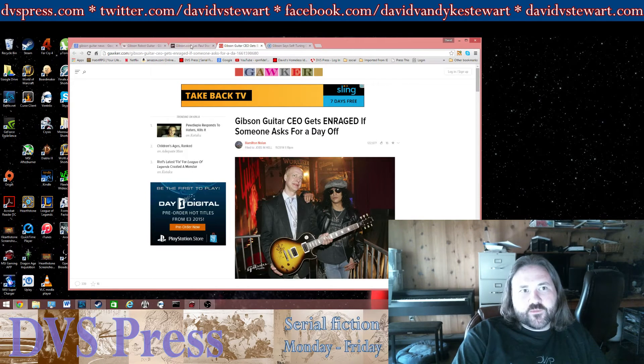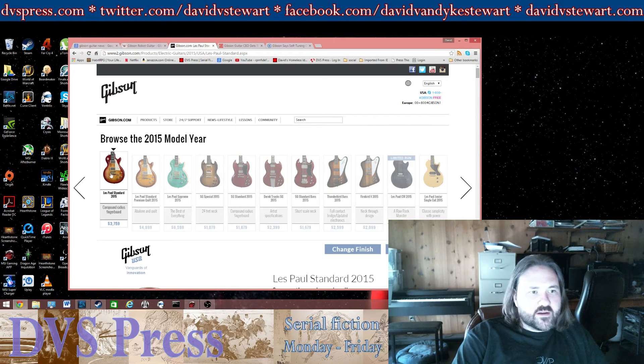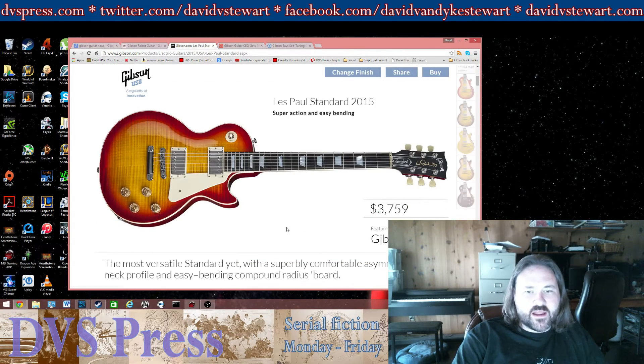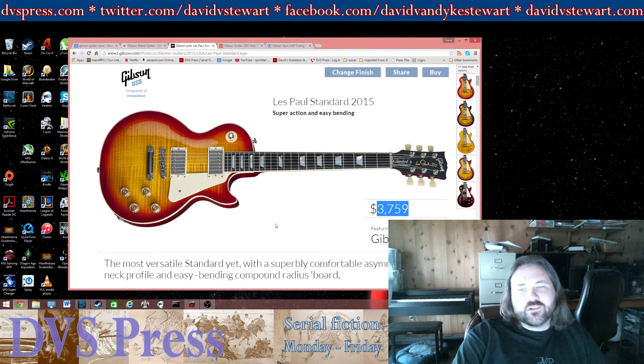But now they're going to be standard. Here is the 2015 Les Paul Standard on the Gibson site. We can see that the price is pretty steep — $3,800. That's a lot of money for any guitar.